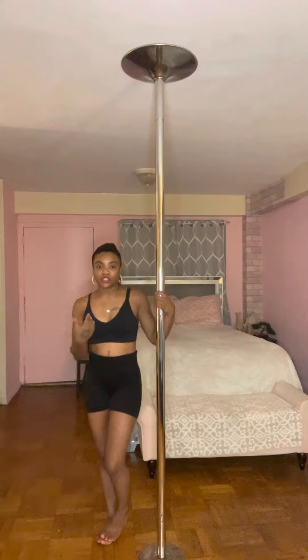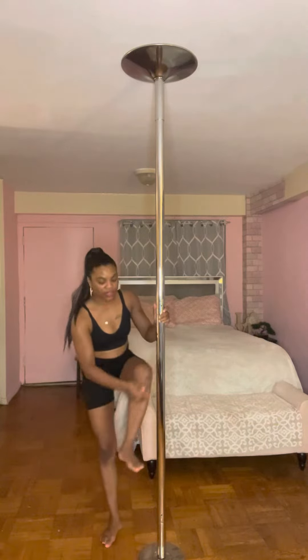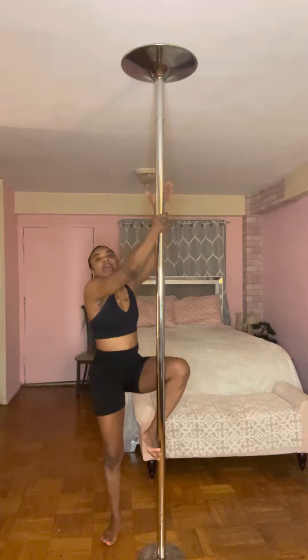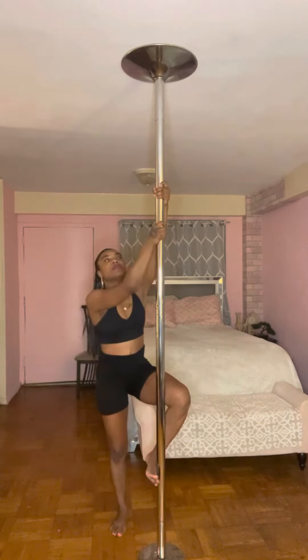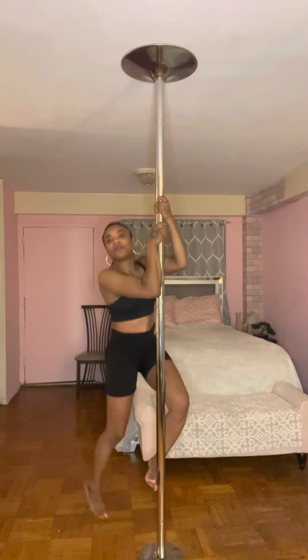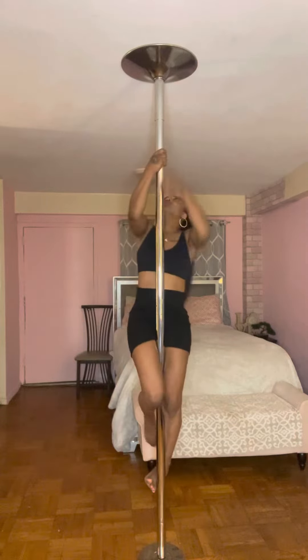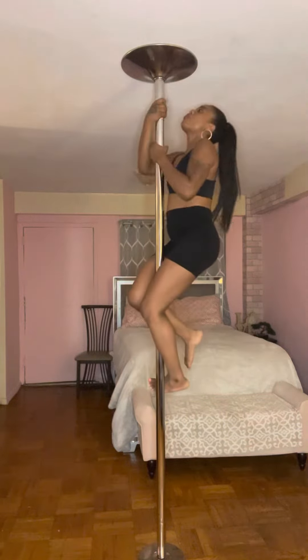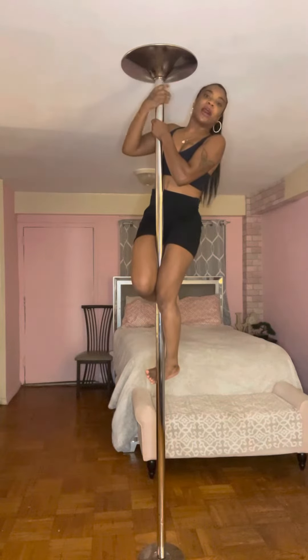First things first — remember in my earlier videos I showed you how to get up on the pole. So you'll take this side of your foot and put it on the outside of the pole and jump up, put your arms up here one above the other as far up as you can, and push off with the other foot and jump up. You're going to climb all the way up the pole.